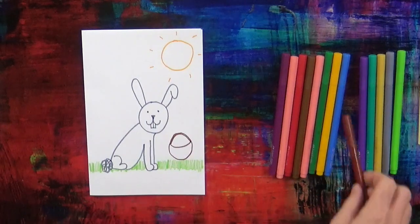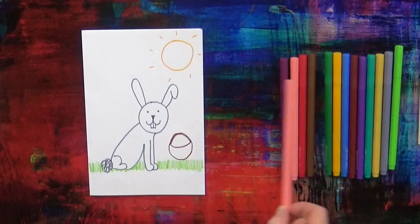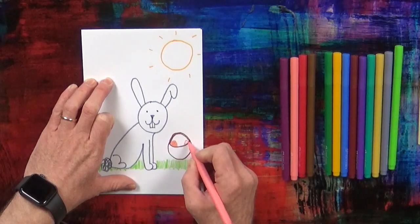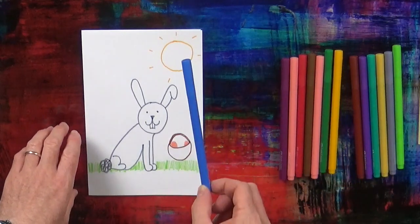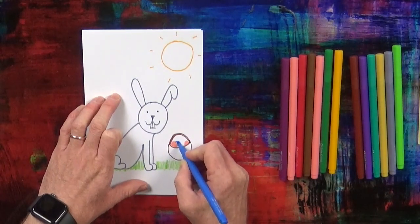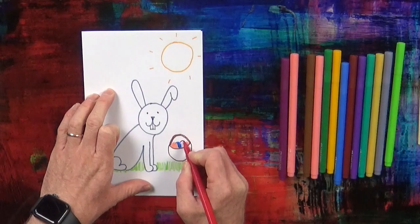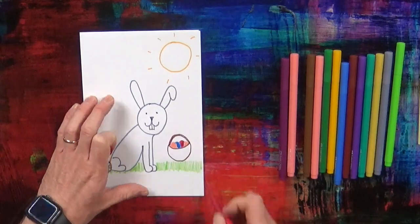Now, in the Easter basket are some Easter eggs. I'm going to take the pink pen — I've got my pink pen — and draw one, two pink Easter eggs. And I'm going to take a blue pen — I've got my blue pen — and draw one blue Easter egg. And I'm going to take one red pen — I've got my red pen — and draw one red Easter egg.